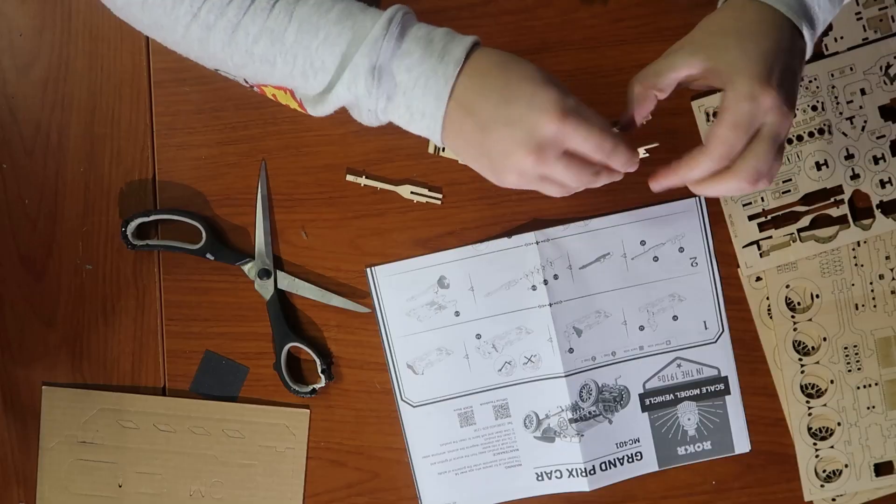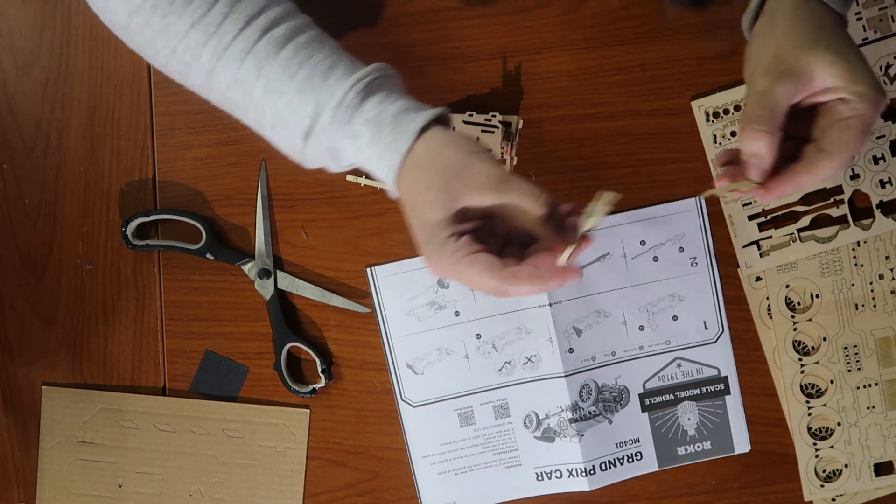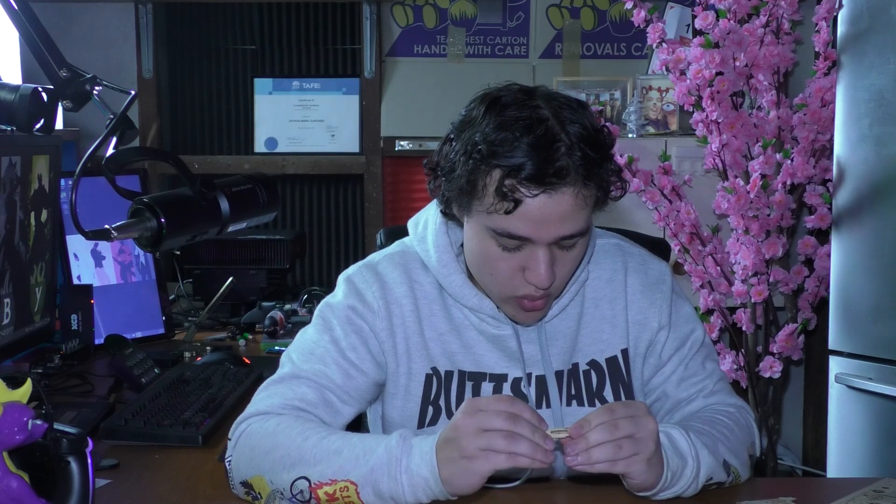Now we need A5, A6, and A7 - they need to go together. Got this doohickey. A7 needs to go on the bottom - slide that in. Then A6 needs to sit like that. I kind of like this, I'm actually kind of liking this. I think this is a good one. I hope those little side pieces I've had weren't too important.